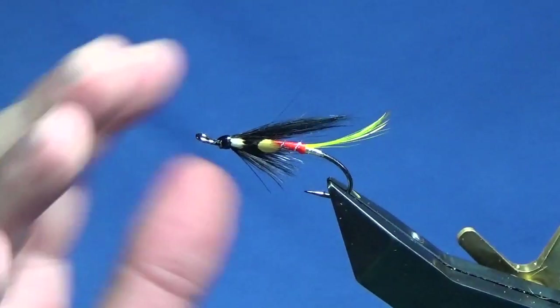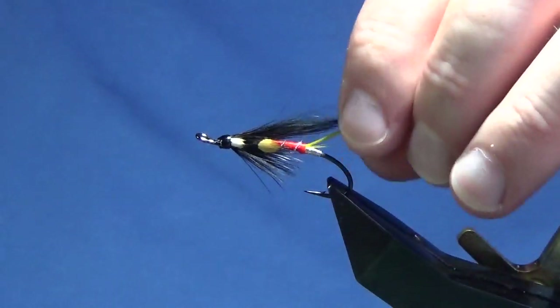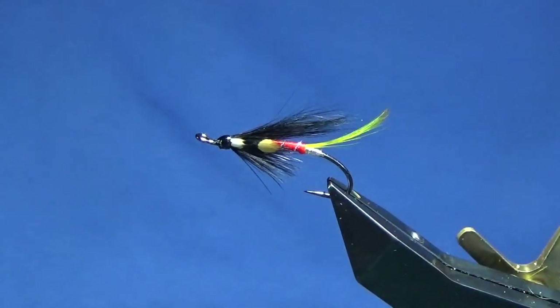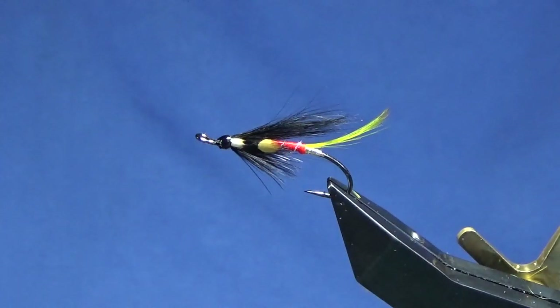There you go guys — just a derivative basically of the Stoat's Tail. I would tie them on singles and doubles — it's a good fly. Tie it on a single. These singles have been tied for a chap, so tie a few of those up on doubles. Hopefully they can catch you a few fish.